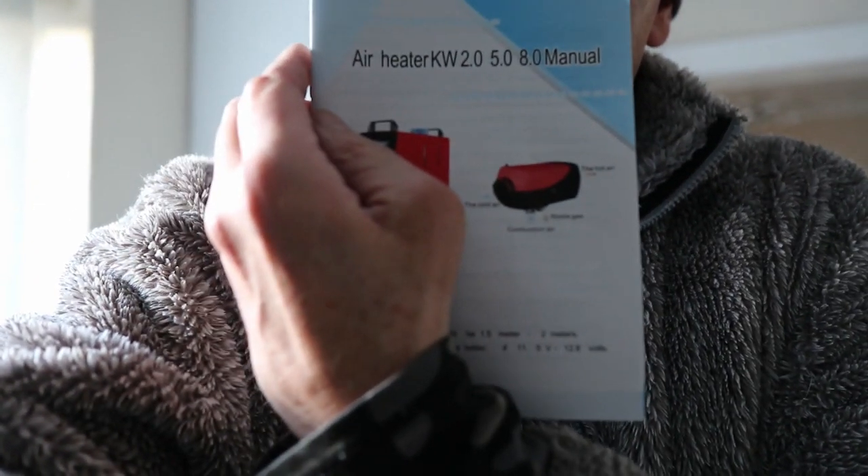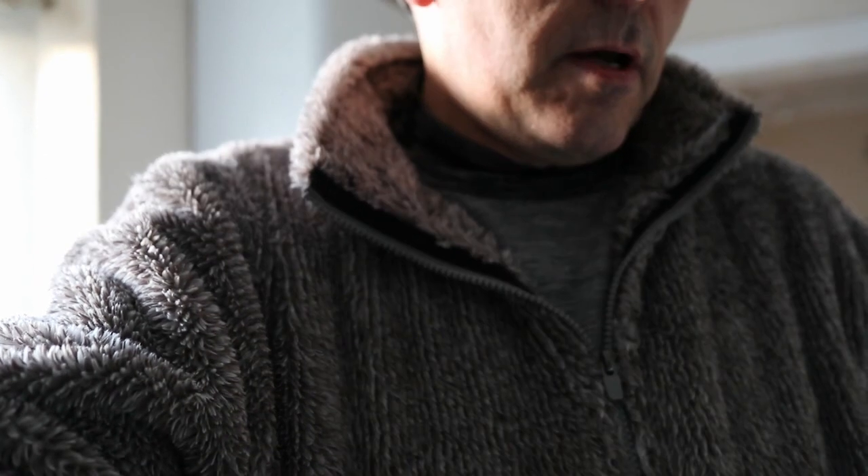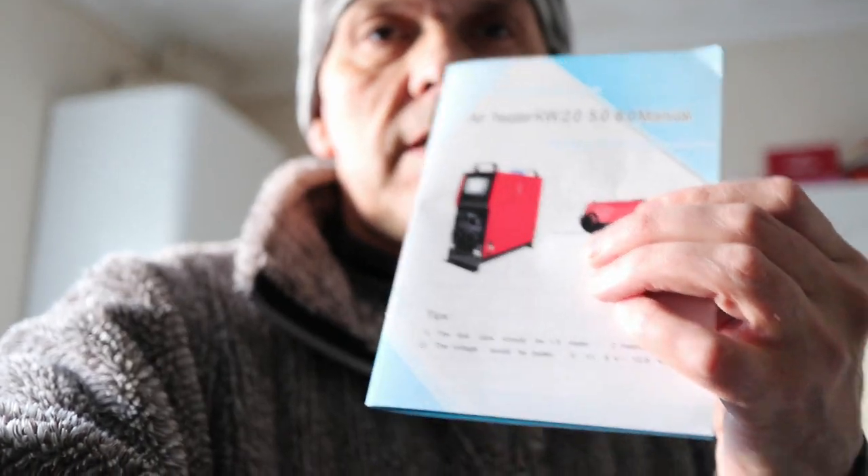Welcome back to the channel. I've done the unboxing of this diesel heater and I'm not going to go into detail on that because there's loads of videos on these things. This one's a five kilowatt — it comes in two, five, and eight kilowatts. It's absolutely freezing cold, about minus two outside, and in my shed it feels a lot colder to the point where you're just shivering.